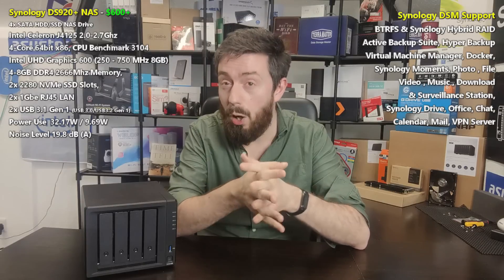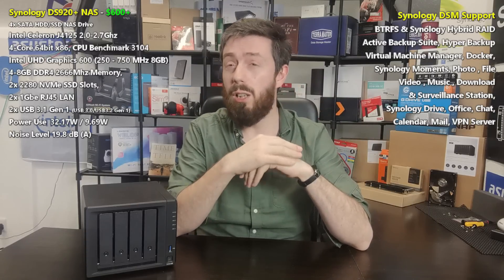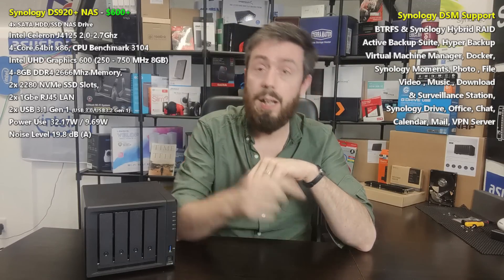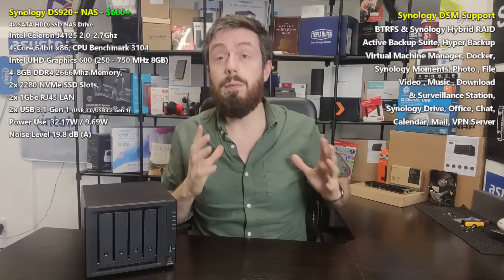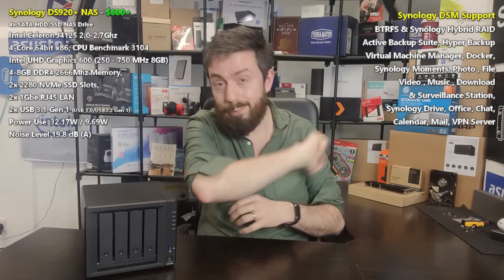If you want guides or the full review and breakdown of what this device can do, please hit that subscribe button and browse the library — there are lots of videos on this device to help you decide if it's the best solution for you. If you enjoyed this video, click like, and visit the links in the description for guides on not only this NAS but many other network-attached storage options to consider in 2021. I hope you found this helpful, and I'll see you next time.